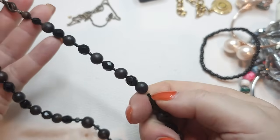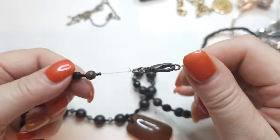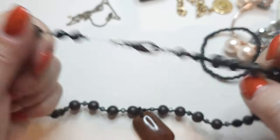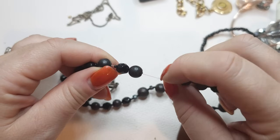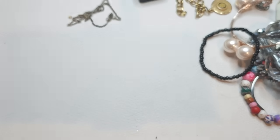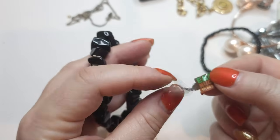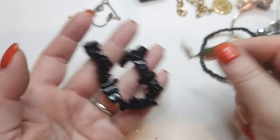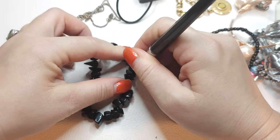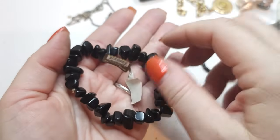Another necklace with glass, wooden beads, and a natural stone. This one needs to be redone — the fishing wire was stretched out — so I'm putting this to craft. This little label says 'Earth Nuggets' and it fell off this necklace. Right here we have a very nice onyx stretch bracelet — black onyx chips. I'll keep these together.